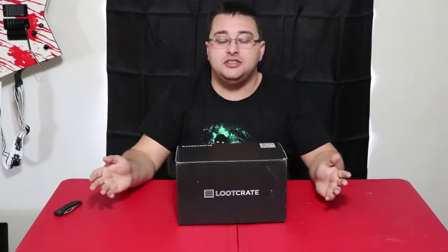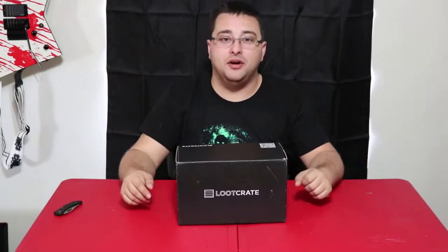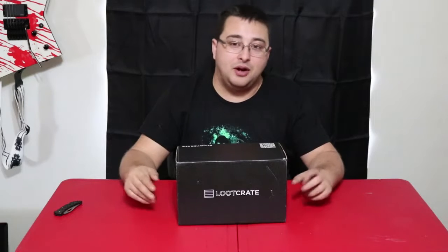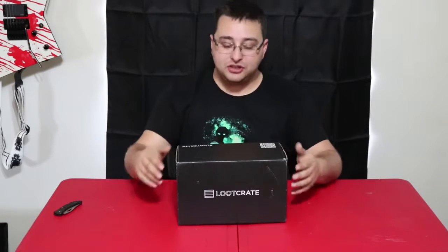Hey, what's up everybody, I'm Josh and it's time for another Loot Crate unboxing. This month's theme was dead - supposed to be stuff from The Walking Dead, Deadpool, and probably a couple other things, so I'll just go ahead and jump right into it.